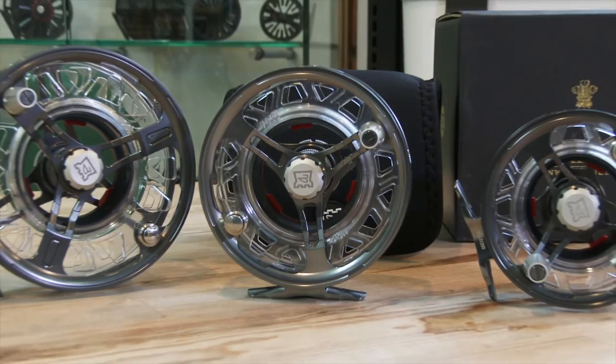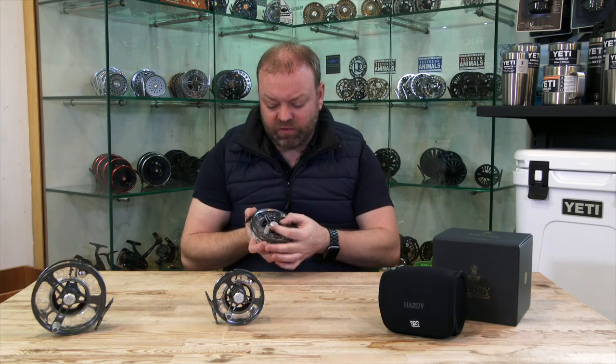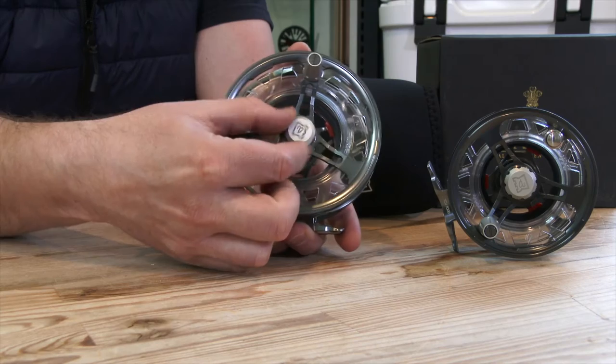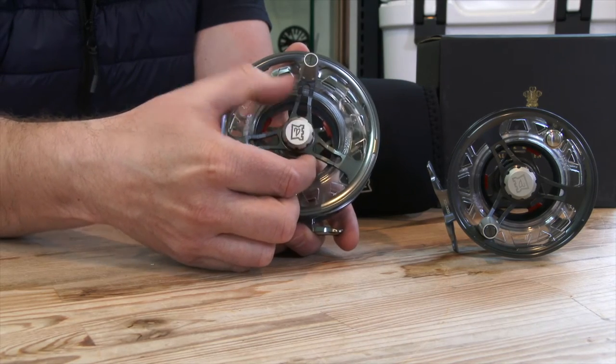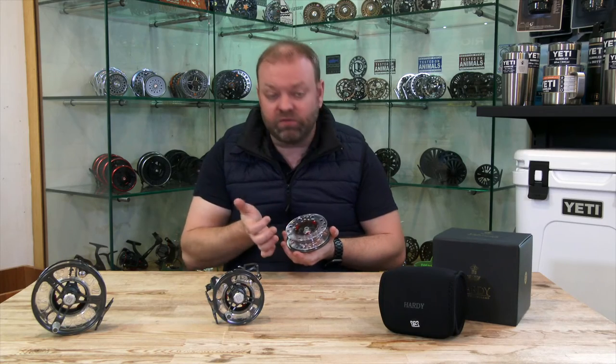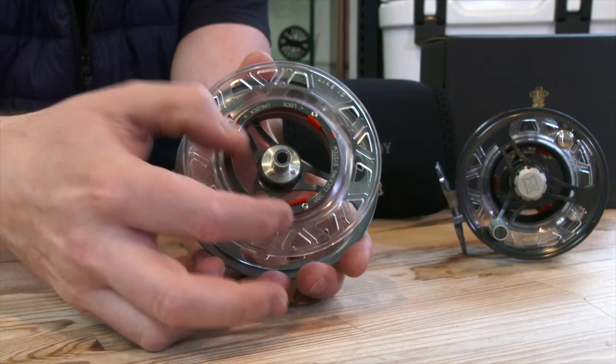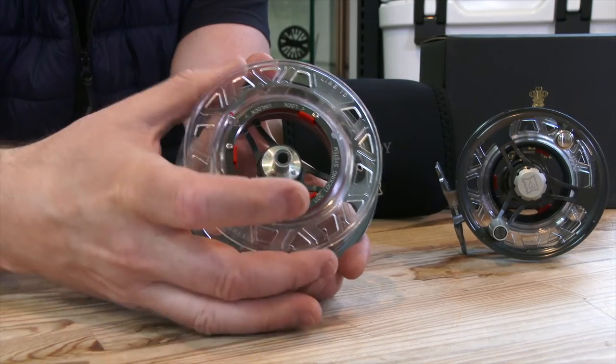Beautiful reels. They have plastic cassettes which is great — it's going to save you a lot of money in the long run. With the previous models you've got this little retaining knob here that just lets the spool remove from the frame, and inside here you've got this really useful locking system. You see the red parts here — all you simply do is just twist those around and your spool comes off.